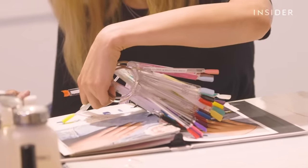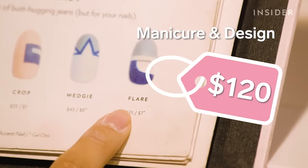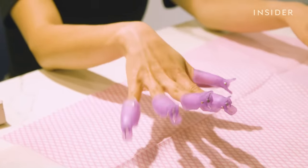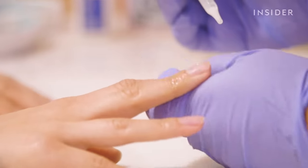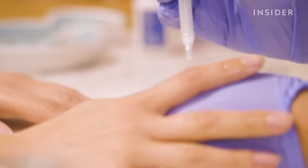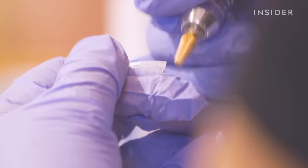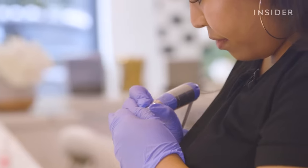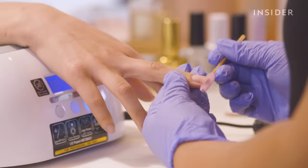I am already excited — this looks so pretty! The process begins like any typical manicure. When it was time to add the extensions, my technician started by buffing the inside of the extensions with acrylics. Your nail is usually what's buffed, so I could already see how this process would be a bit more gentle.